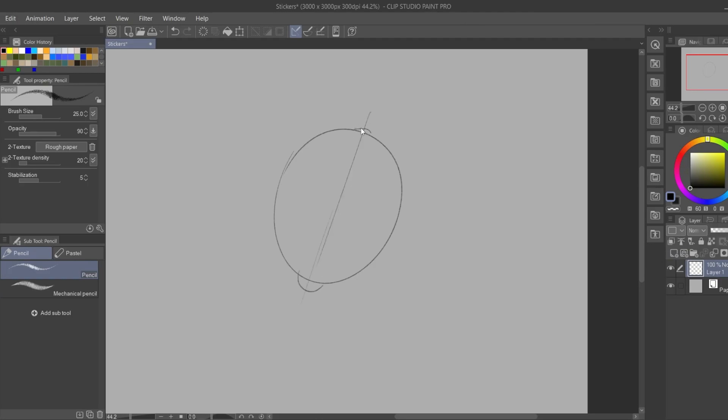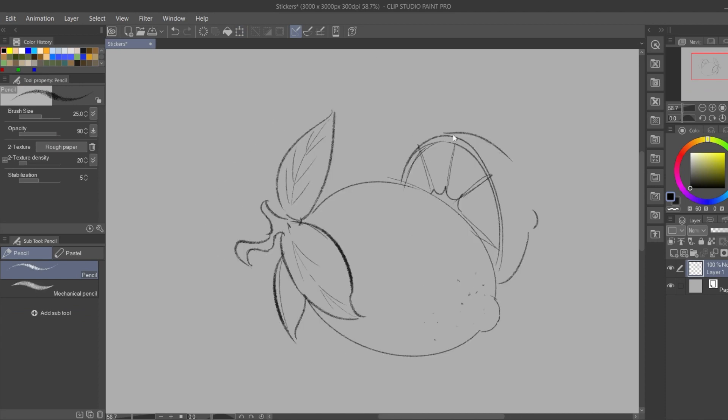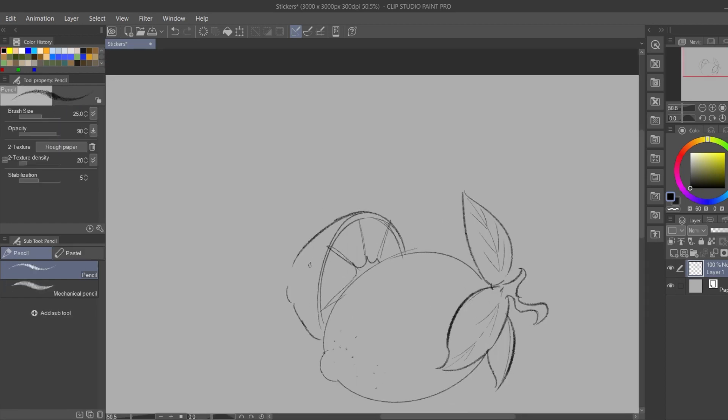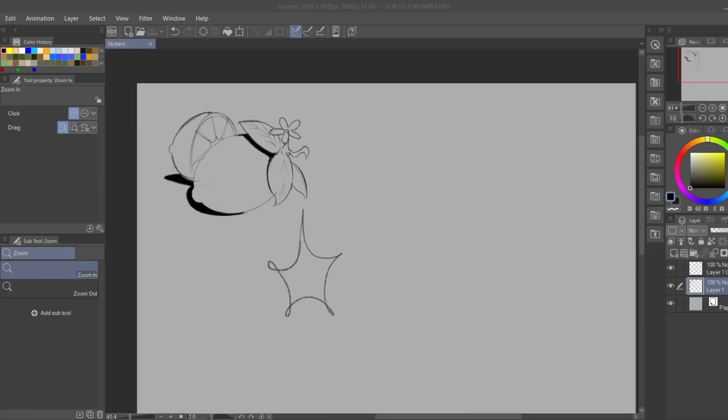Hello guys! I recently bought a new sketchbook and I'm waiting for it to arrive, so I decided I'm gonna make some stickers to decorate the cover of it while I wait. There's a place near home where I can send the drawings to get it done, and here we are!